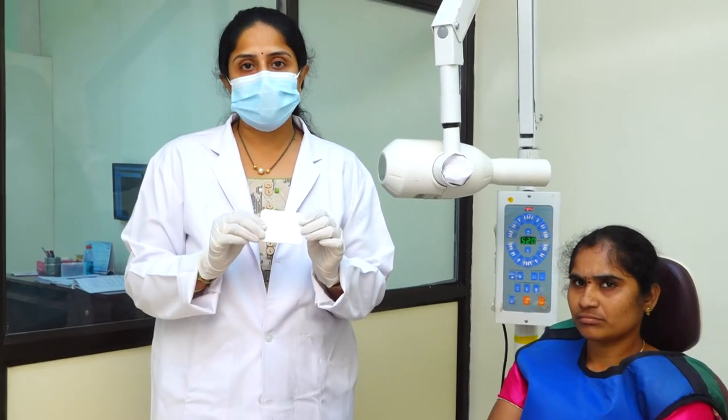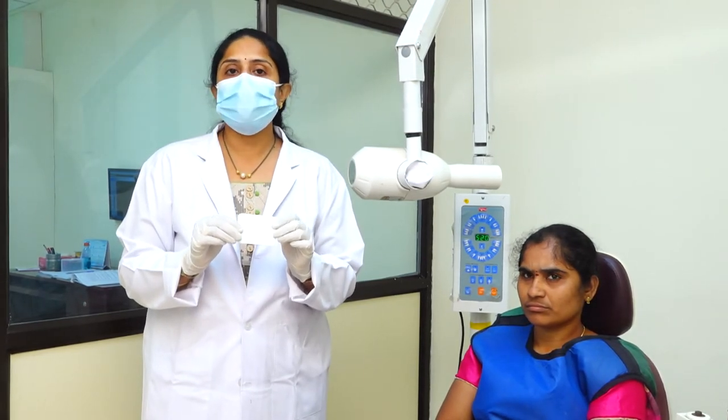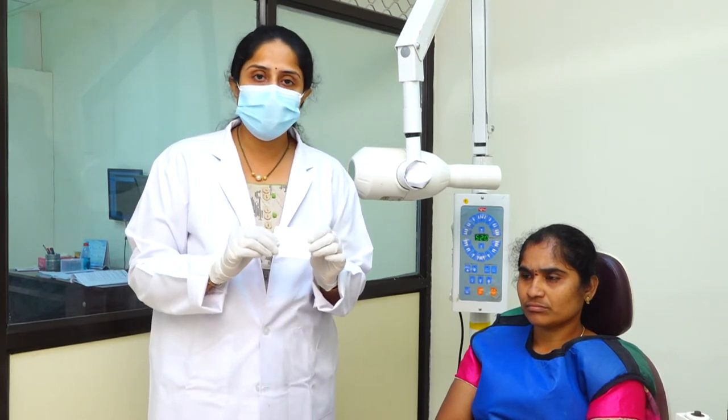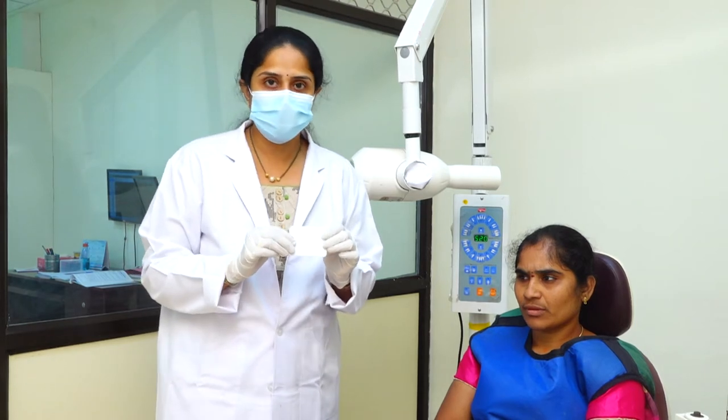For the mandible also the same — mandibular anterior, mandibular cross-sectional, and the mandibular lateral radiograph. Let's have a demo on the patient. I will show all the types of the occlusal radiograph on the patient.